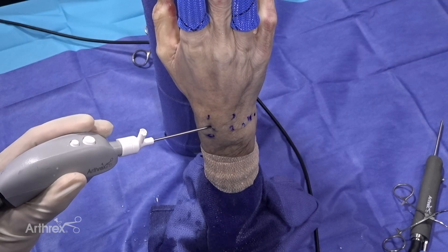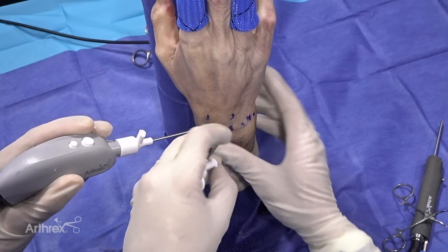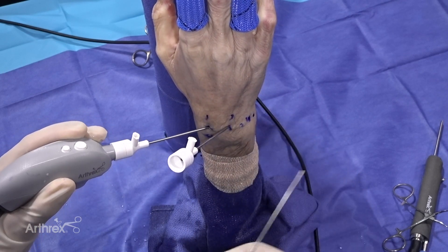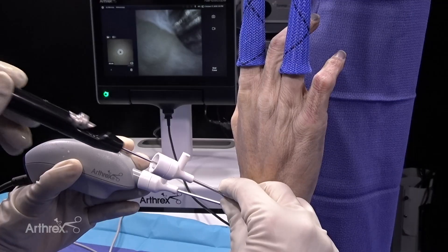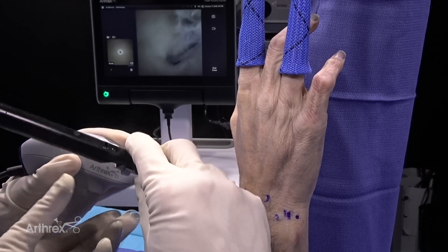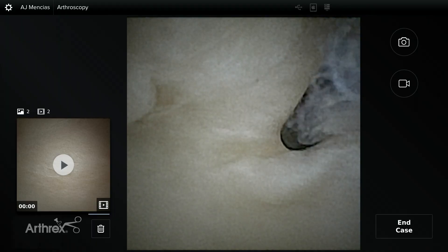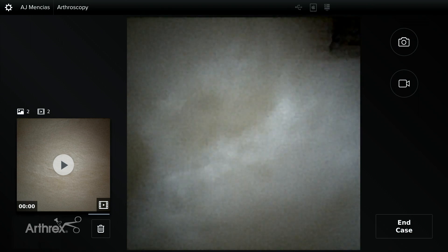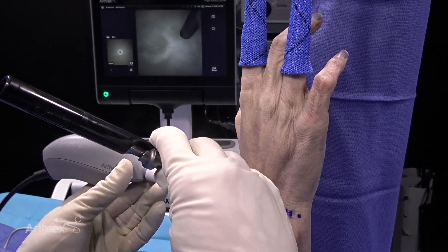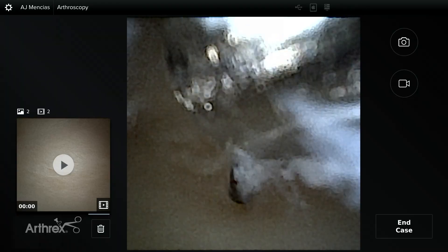One other thing we can do with the nanoscope is insert an inflow cannula. As you're evaluating the TFCC, we can insert the nitinol probe — which is two millimeters — and deploy the probe. Then you can see the ability to really test that TFCC fraying, which is unbelievable. Right now I'm also testing the trampoline effect of the TFCC, and I think you can see that the trampoline effect is intact.